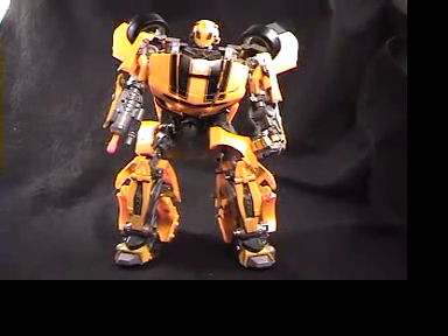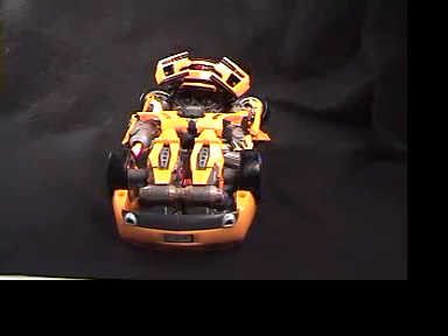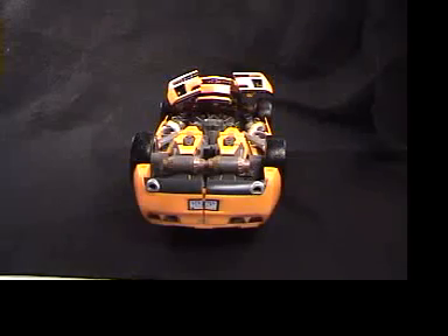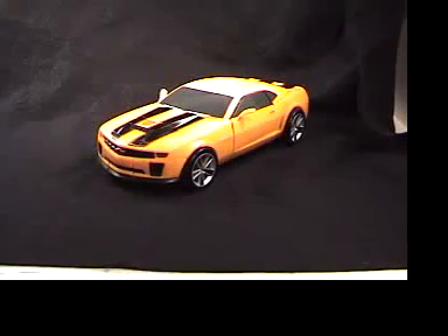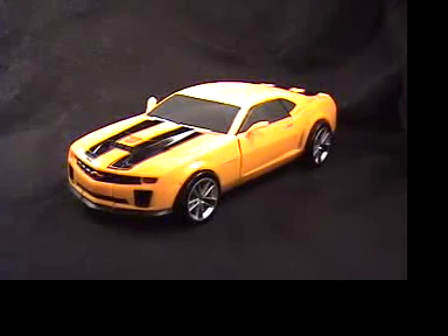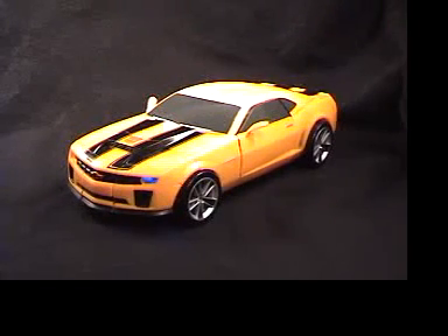His car mode is pretty much the same as the other Ultimate Bumblebee, so I won't get too into that, but I will show you the robot mode and the car mode. Folding him down — getting his legs and arms together — and there's his alt mode: a nice Chevy Camaro. He does have some sounds in alt mode — he'll honk his horn and make engine sounds when you press his hood. You've got to have his wheels locked in and hood fully put together before it works.